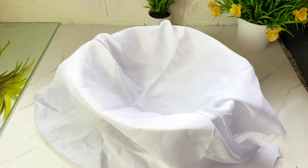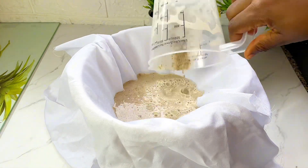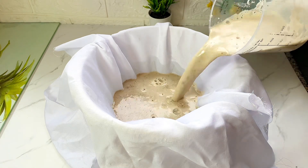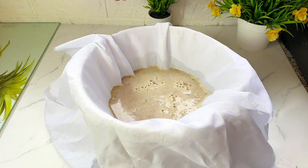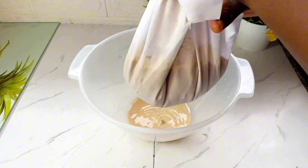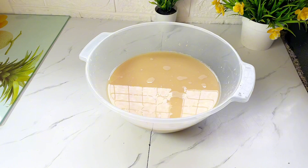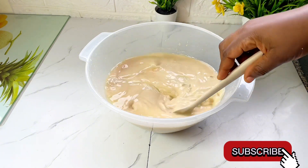After blending, you want to get a strainer or a cheesecloth — I use a fabric here because it traps the chaff and won't let it penetrate through into my juice. You can use this or a very good strainer that you know your chaff won't get through.